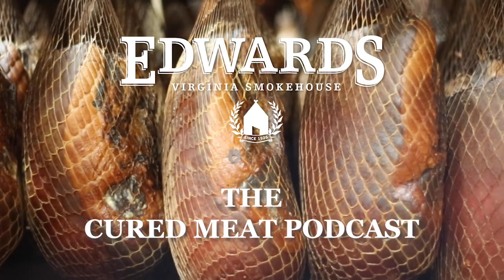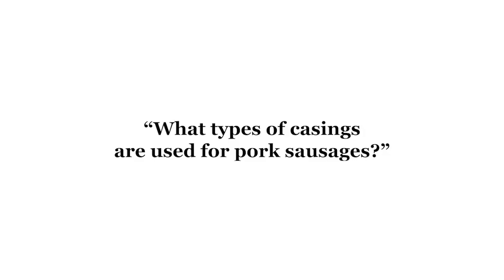Edwards Virginia Smokehouse presents the Cured Meat Podcast. Today's question is: what types of casings are used for pork sausages?